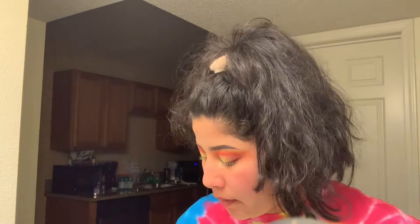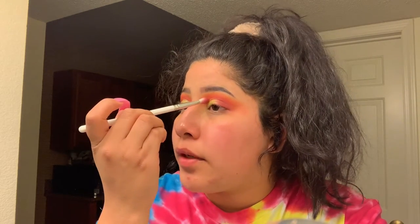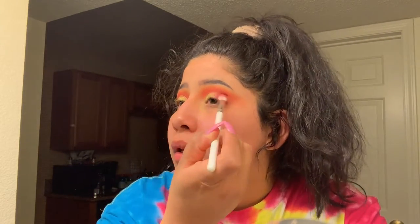So this is just one layer of the green compared to about three layers of the green. Now we're going to go back in with the Passion Fruit color, just to clean up and blend this together right here. And then I'm going to deepen up the inner crease just a little bit and blend it out.